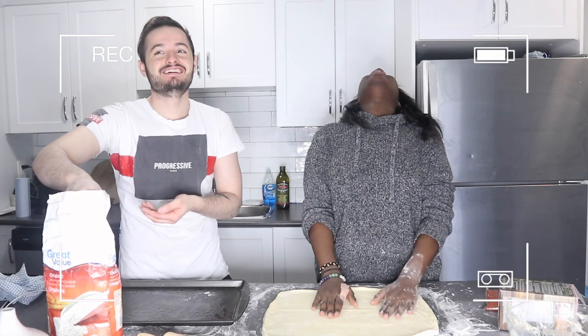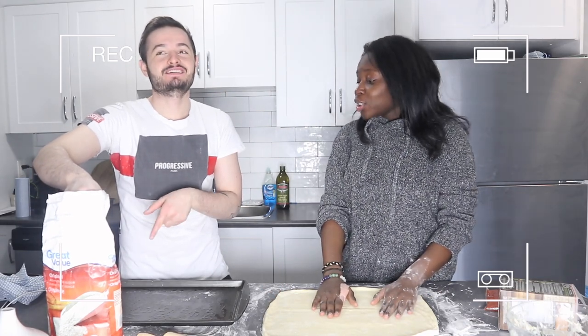What are you doing? Don't do it like that! Hey guys, welcome back to another video. Today the video is gonna be about making pizza for a pizza night for our quarantine date.